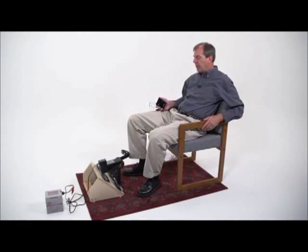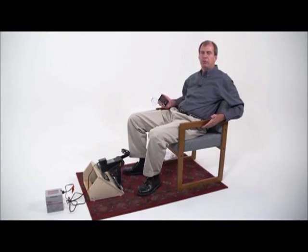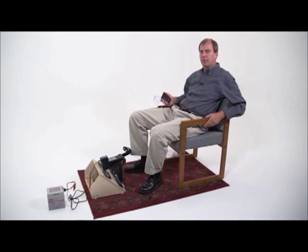To operate devices that are beyond the PowerBox's 20-watt capability directly, you would charge a battery first, and then you can use that battery to operate the other device. For example, this is an external battery for a laptop. You would charge this from the PowerBox, and then you would connect this to your laptop.